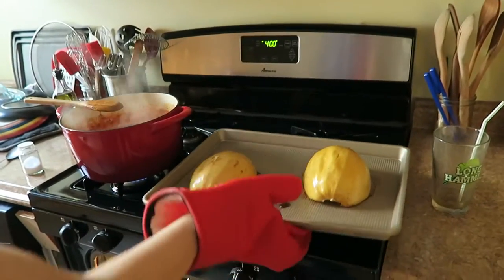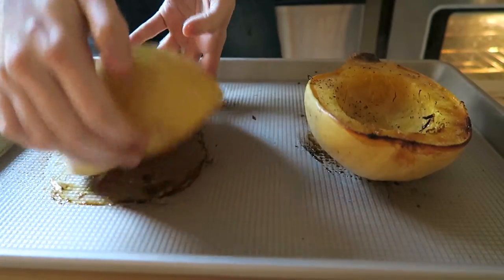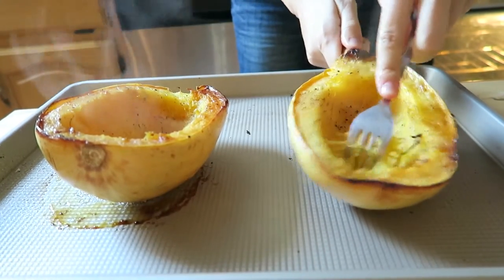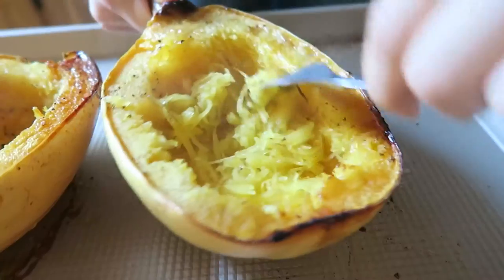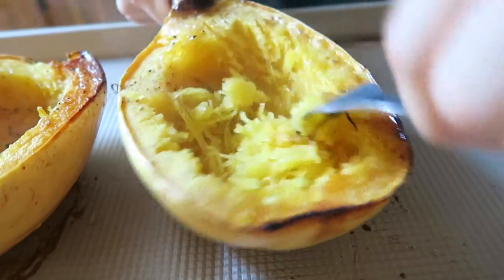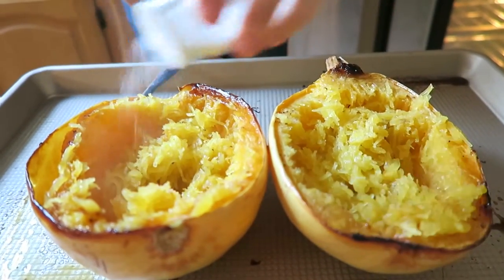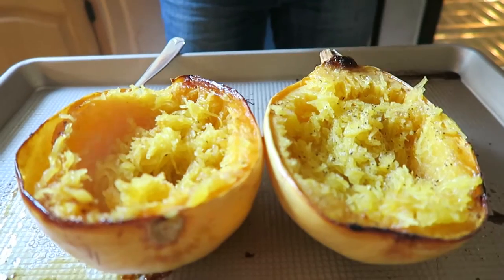Just set those aside and let them cool for about 10 minutes. When they're cool enough to handle, flip them over and then take your fork and scrape it along the flesh to create the strings of spaghetti — this is the fun part. When most of the flesh has been pulled into strands, give the squashes a final season with salt and pepper.